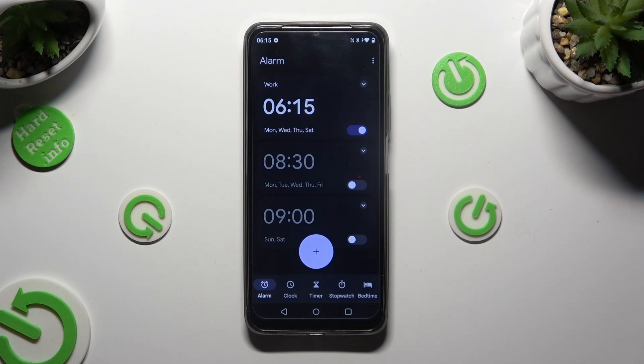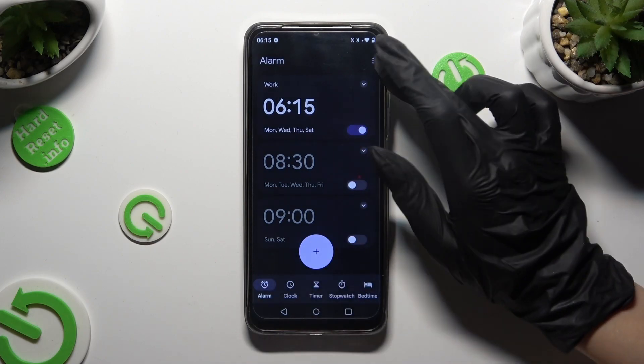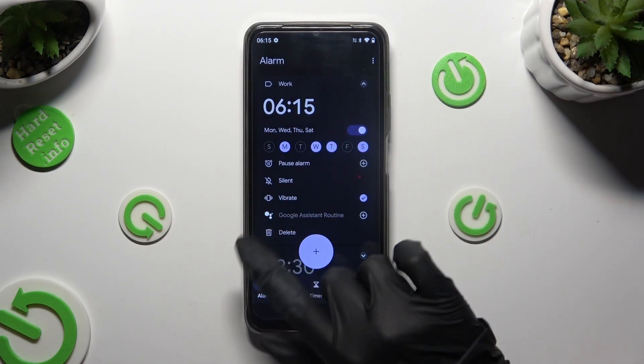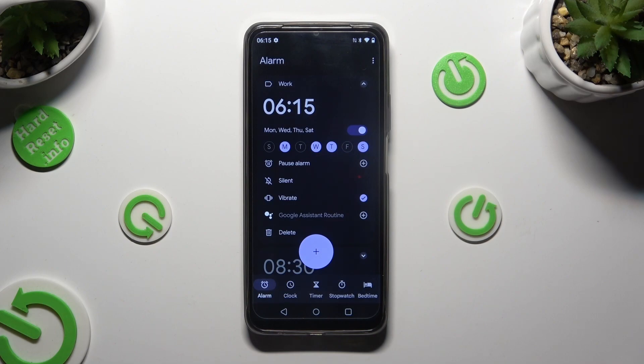And last but not least, to delete it completely, tap on the top right corner again, and then hit this bin at the bottom left.